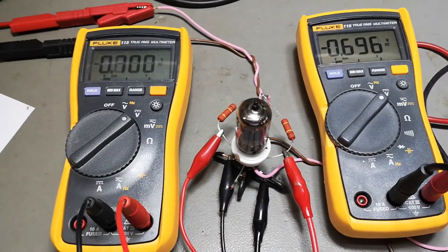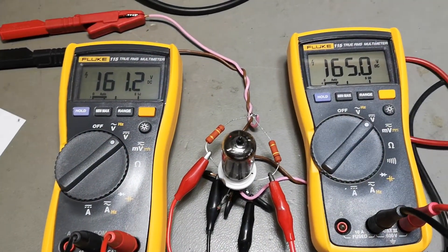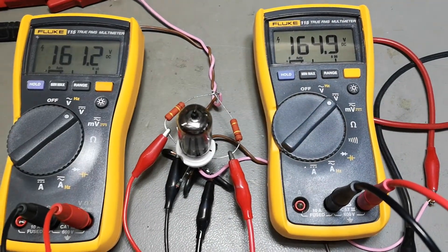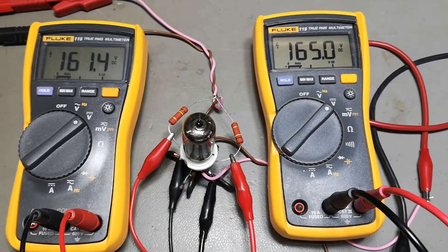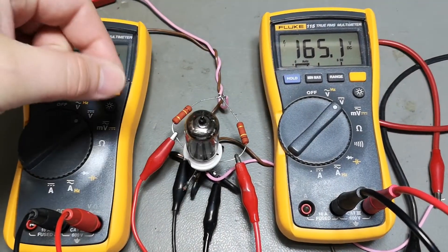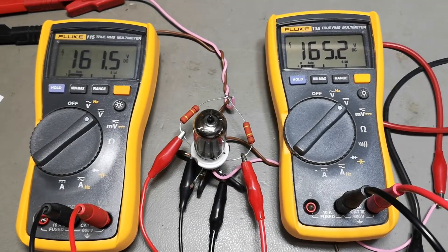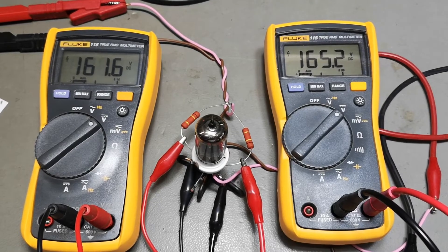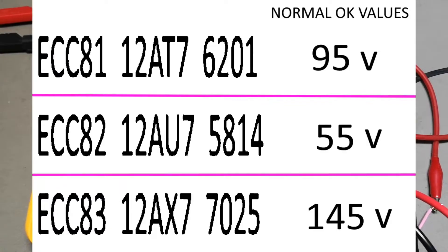Then you can turn on your anode supply. I've connected the two anodes to two voltmeters like this. If you only have one voltmeter, you can of course move it between them, or you can have a little switch that changes between the two anodes. Here's a little table of optimal values for when the tube is good or nominal.